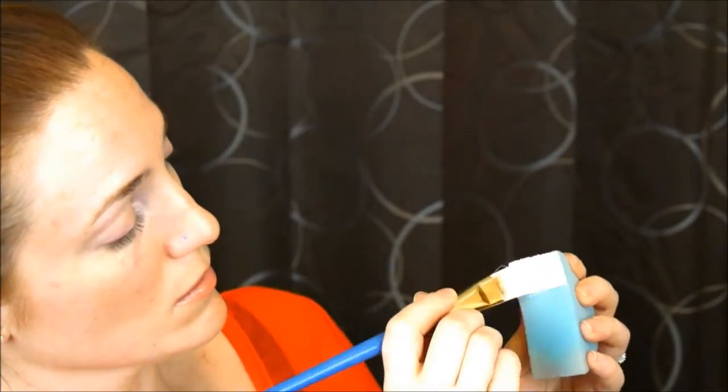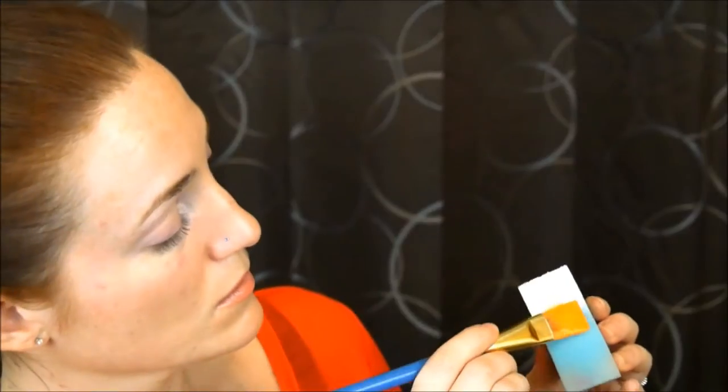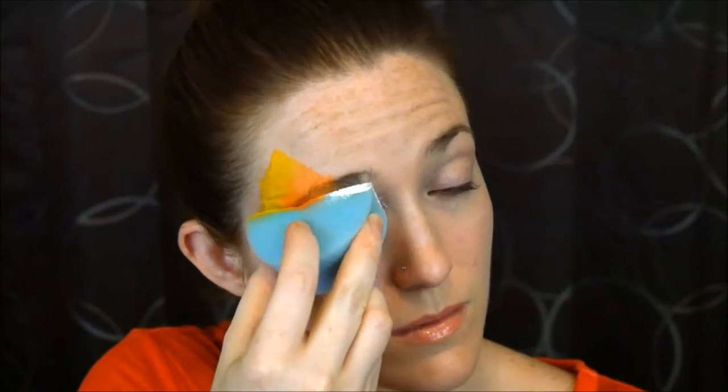I don't have a candy corn colored split cake, which you can absolutely make your own if you think you're going to be using it often enough. But what I did is I just took a flat brush and painted on the colors I wanted onto my spoon, then I just made a simple butterfly shape.